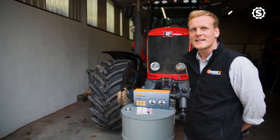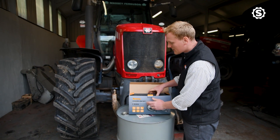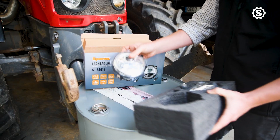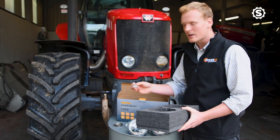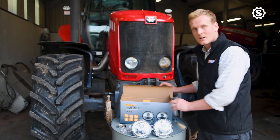Now we're going to take a look at what's inside the box of our LED headlight kit. It's nice and simple — inside the box you get the two LED headlights, and you also get the replacement springs and screws for when you come to fit the lights to the tractor, and that's it.